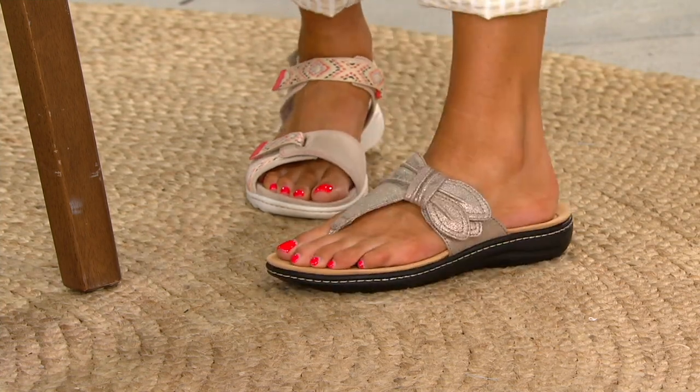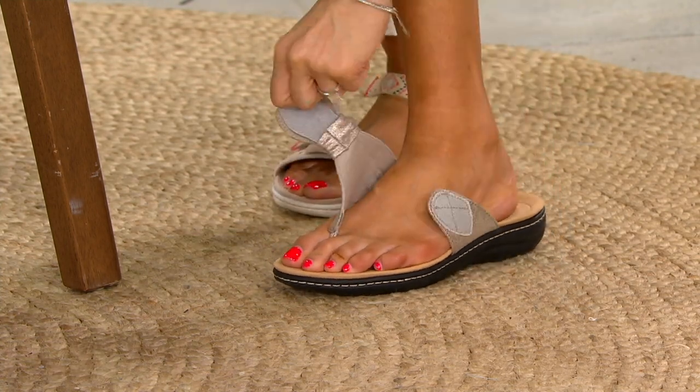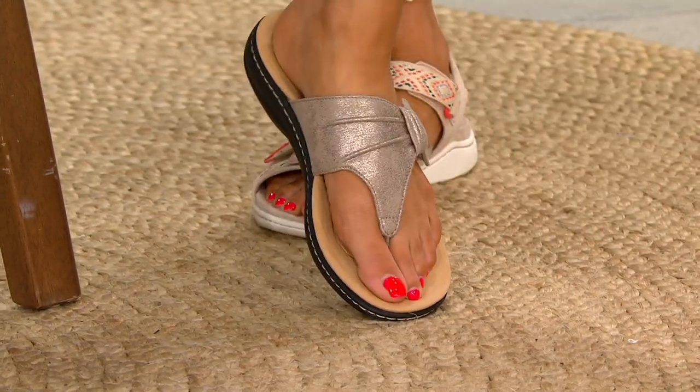And surprise — underneath the knot is total adjustability. You would never know, it opens up entirely. So talk about beyond the perfect pedicure shoe, because there's no way you could ruin your fresh nail polish with this.